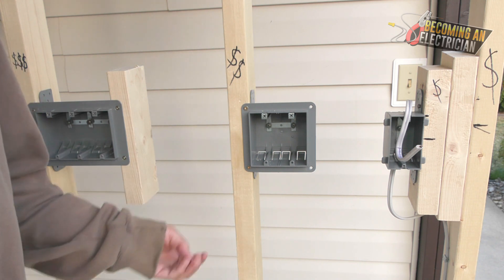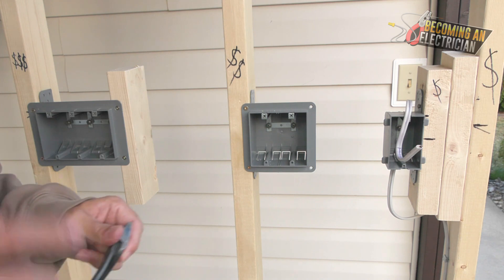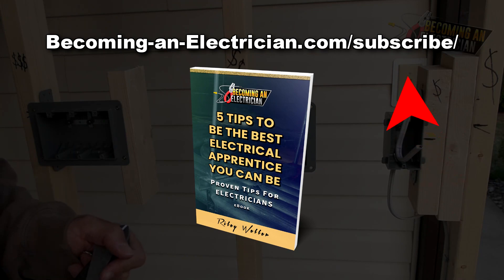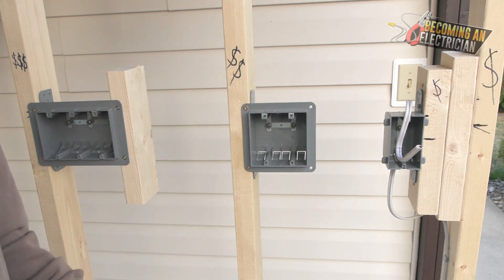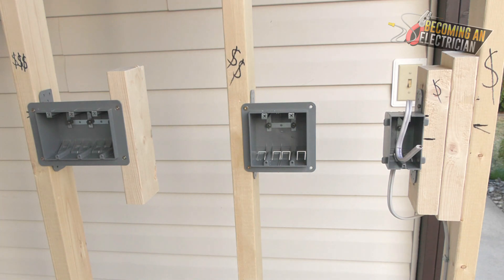Check out my free book for apprentice electricians at BecomingAnElectrician.com/subscribe. Check out the playlist for more roughing-in videos, and subscribe here on YouTube so you don't miss a video. Talk to you in the next one.